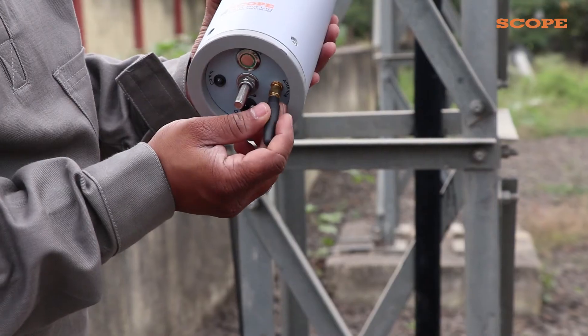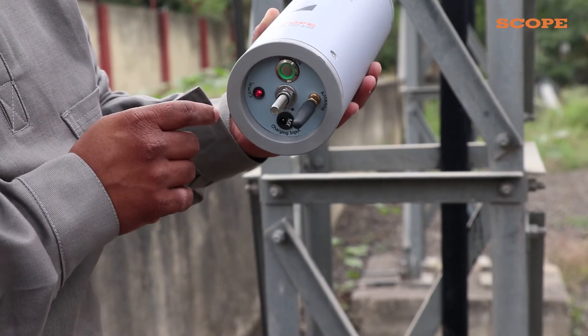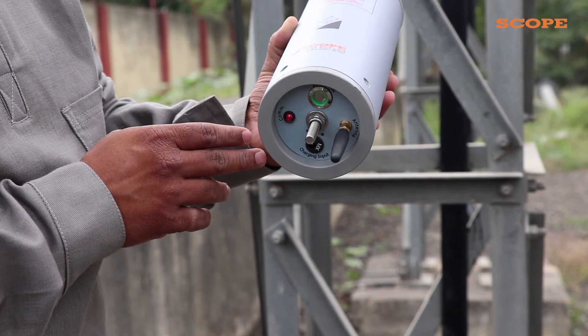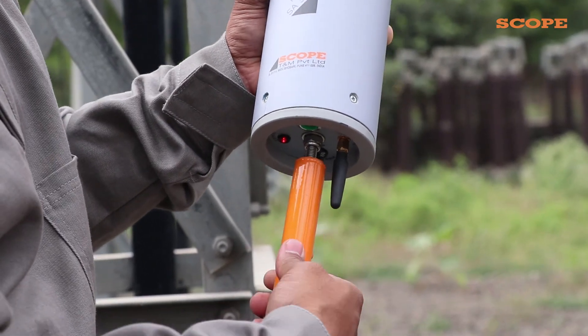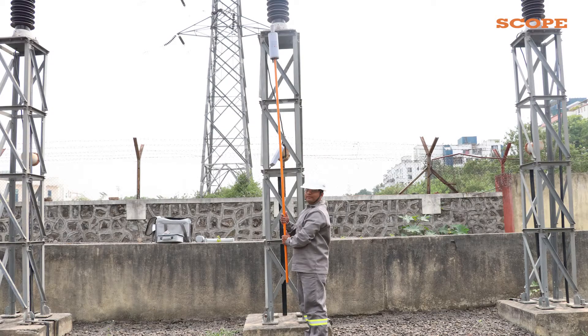Connect another antenna to the field probe as shown and press the power button. Here too, the communication LED starts blinking. Now, attach the rod to the field probe. Someone must hold this stand in the surge arrester area, and the FP should be held up to the base of the LA.